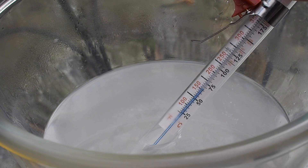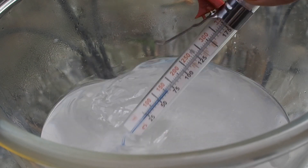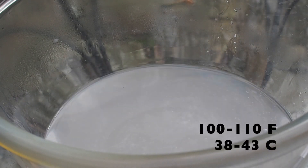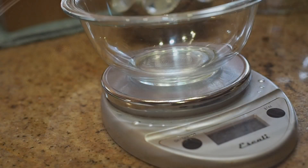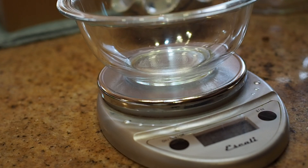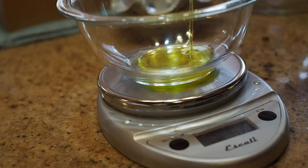Once you've got these mixed you can check your temperature and see where you're at. We're going to let it cool to about 100 to 110 degrees. After, make sure that your lye water is in a place where no animals can get to it — we don't want them drinking it. Then head on back inside and we will measure out our oils.